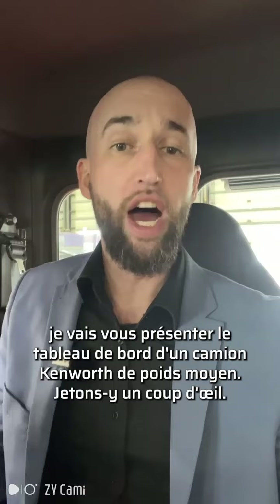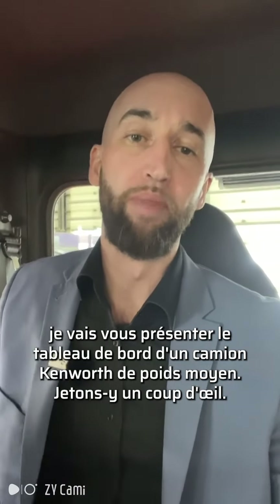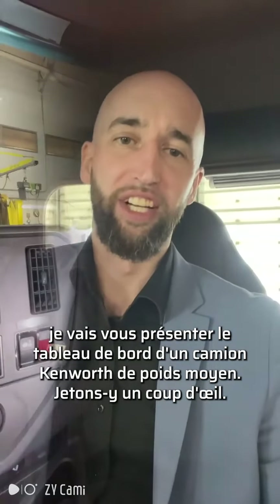Matthew Ladd here. This week on Group Kenworth Montreal TNT Trucks and Tips, I'm going to give you a walkthrough of the dash on the Kenworth medium-duty truck. Let's go take a look.